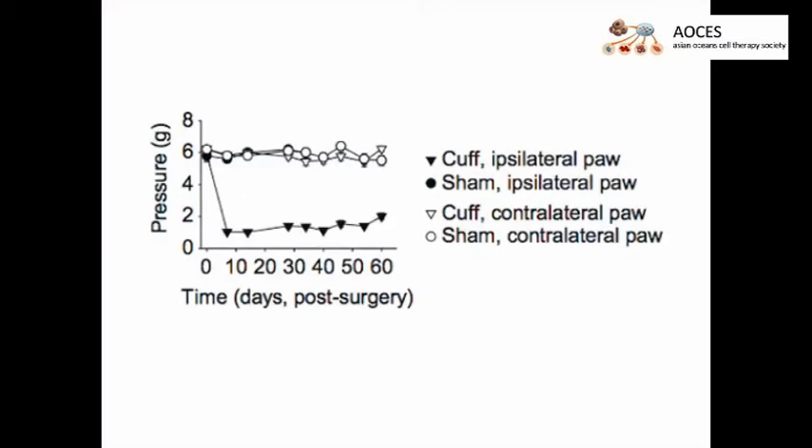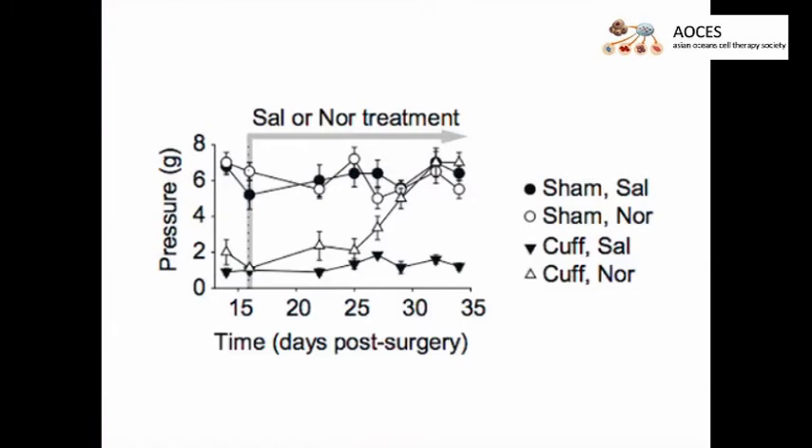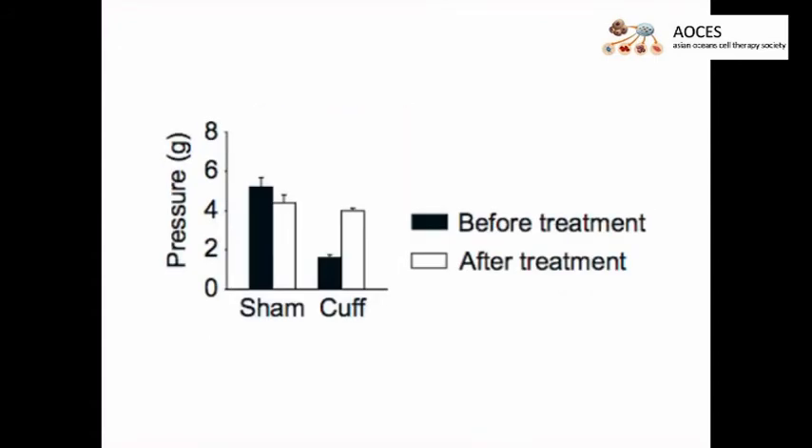Animals can be tested for paw withdrawal thresholds the day after surgery, but it is better to wait three days to diminish post-surgical hypersensitivity. With this procedure, cuffed mice display an ipsilateral allodynia for more than two months compared to sham controls. Treating the mice with five milligrams per kilogram of nortriptyline, a tricyclic antidepressant, twice daily relieves neuropathic allodynia after about two weeks. If treatment is interrupted, mice usually relapse in three to four days. This model is also sensitive to gabapentinoids, another treatment for neuropathic pain.